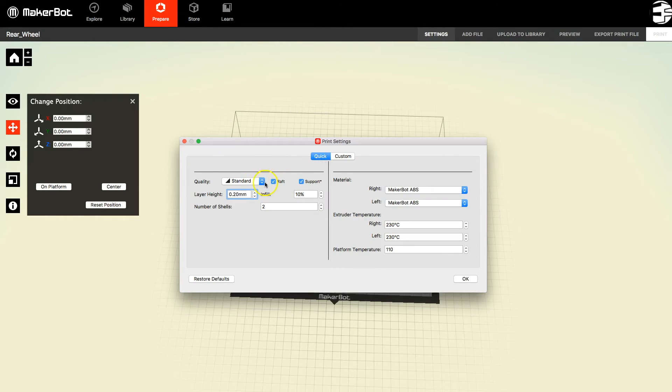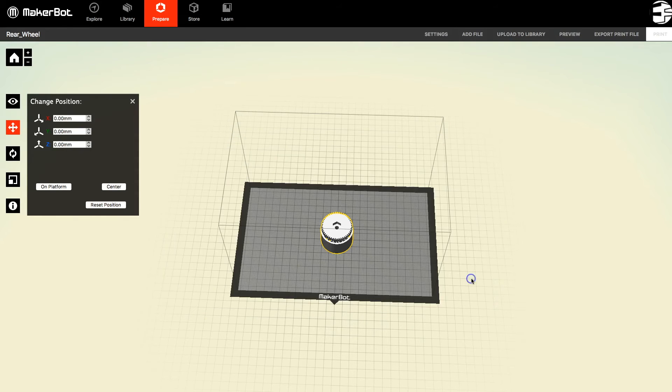For our purposes we'll use the quick settings. You can get really good print quality by playing around with the custom settings, but for quick settings we're just going to hit either Standard or Low quality, which is good enough for now. We want Raft, because that's essential with the BuildTac surface, and Support is a good idea in this case, though that will vary from component to component. Just double check — you don't want to go above 110 degrees, certainly not above 125, otherwise it will damage the BuildTac surface. The ABS filament we've been using is good at 220–230 degrees. Then we can hit Print.